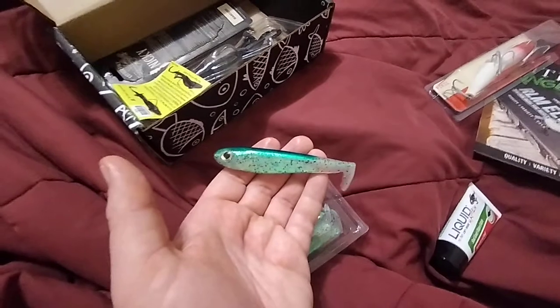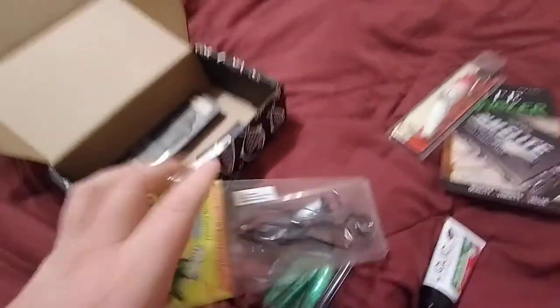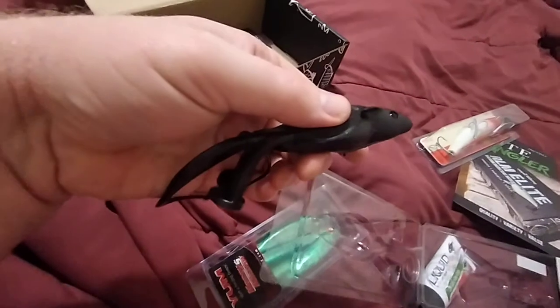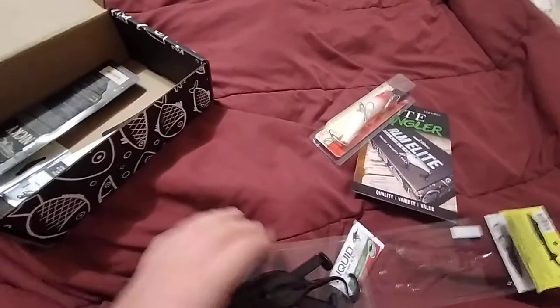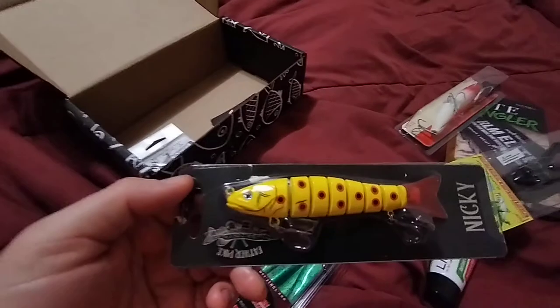Next up is the Rat Trap. I did a little bit of reading about this lure. I'll pull it out since it's all coming apart here. The way I understand this lure is the line goes through the nose and you tie it to the hook down here, and the hook stays pretty much invisible until the fish bites down on it — then it flings up and pokes into the fish and holds them on better. That's why it's called a trap. It's a neat lure and I'm looking forward to giving it a try.